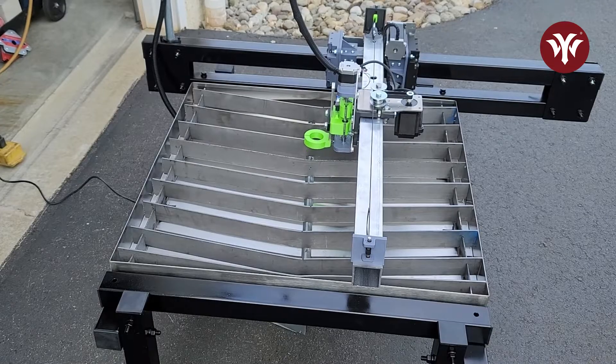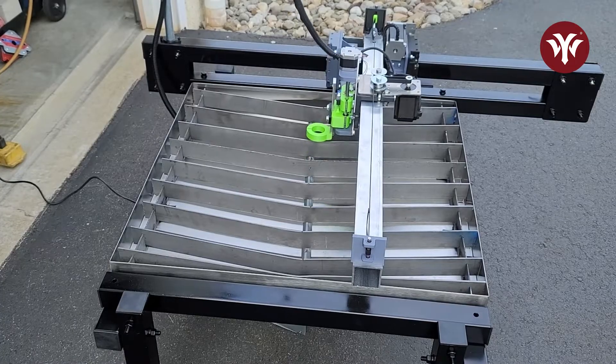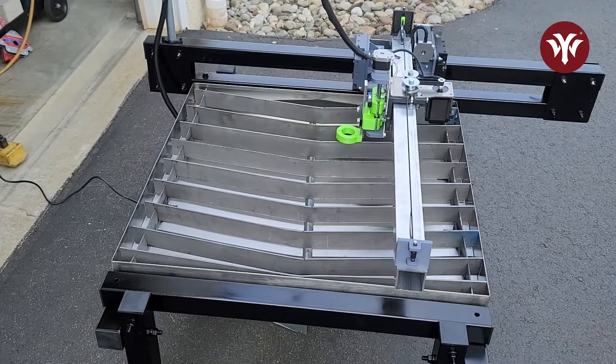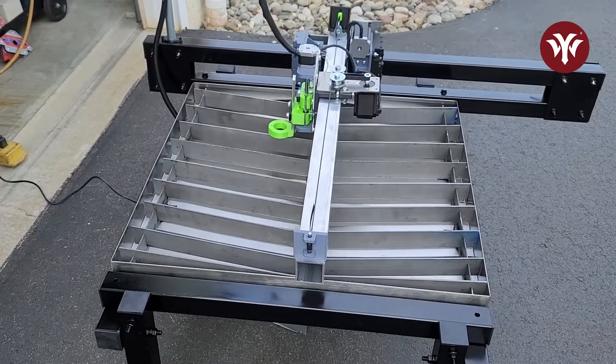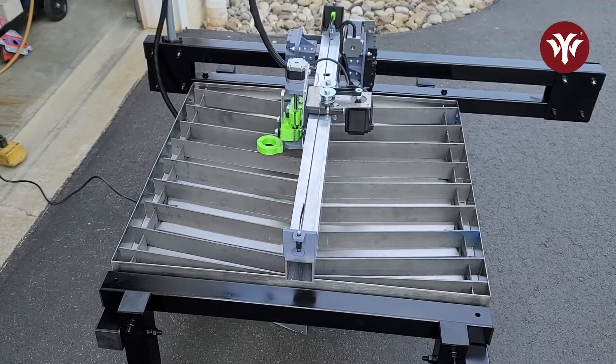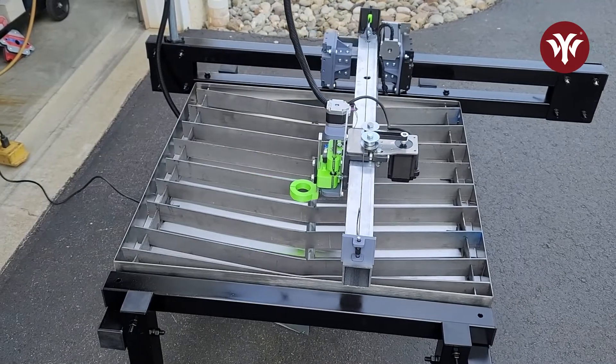At this point the build is done. I'm testing out the controls using the OpenBuilds software and manually moving the X, Y, and Z axes, making sure everything's moving properly. It was definitely a fun build and I did learn a lot through the process. Let's try it out.